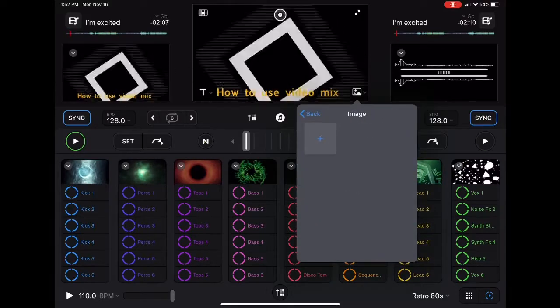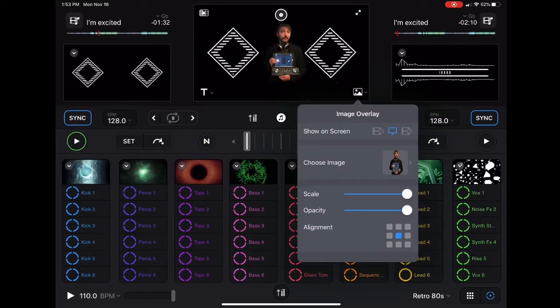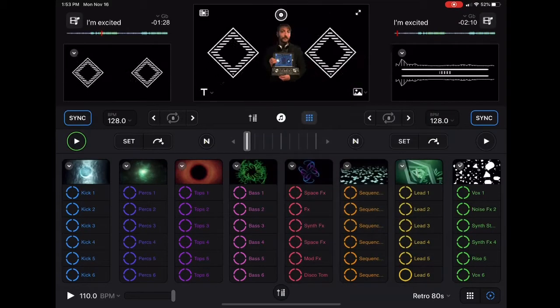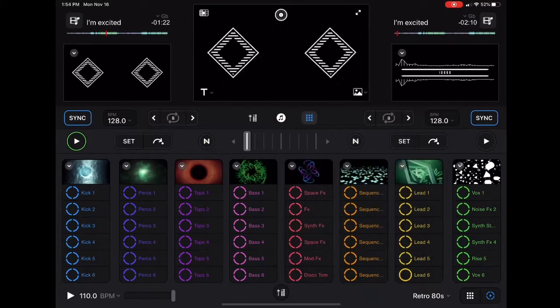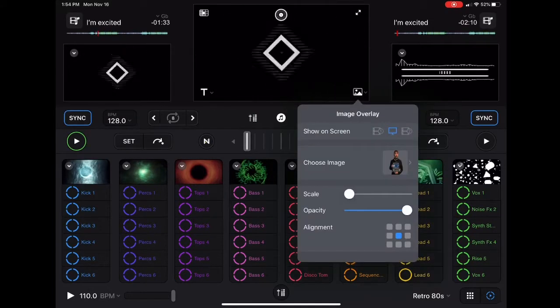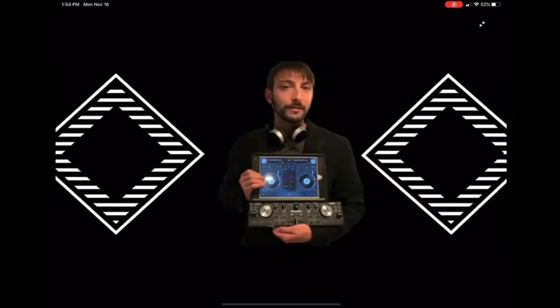Another really cool feature is you could add a picture, so you could have your logo, a picture of you, or a picture of anything you want showing while you play your song. You have the same controls with the picture as you do with the text — you can make it bigger or smaller, brighter or less bright, or change where it appears on the screen.